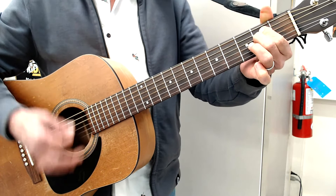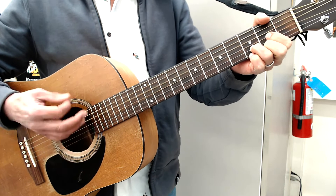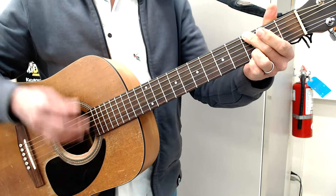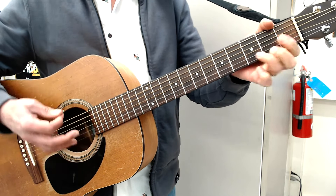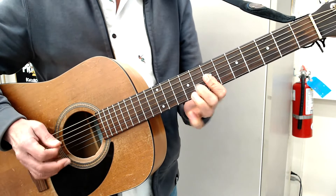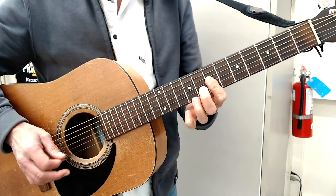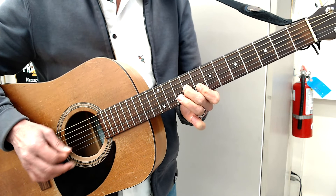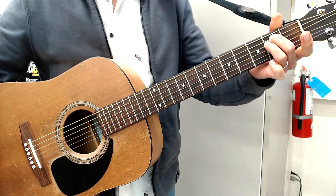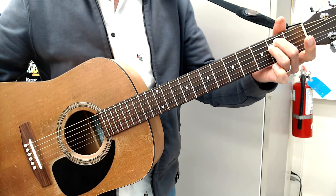Cowboy chords. All right, that's pretty much it — nice and easy, nice and straight ahead.